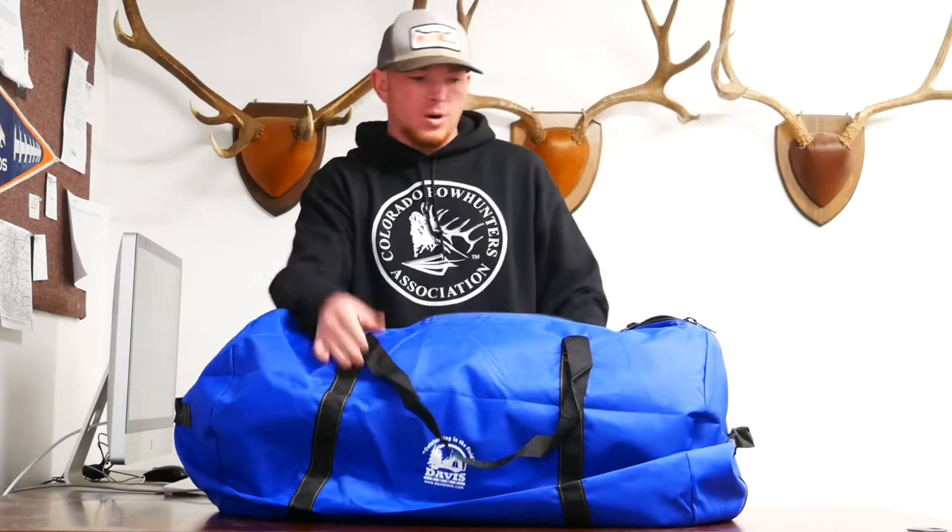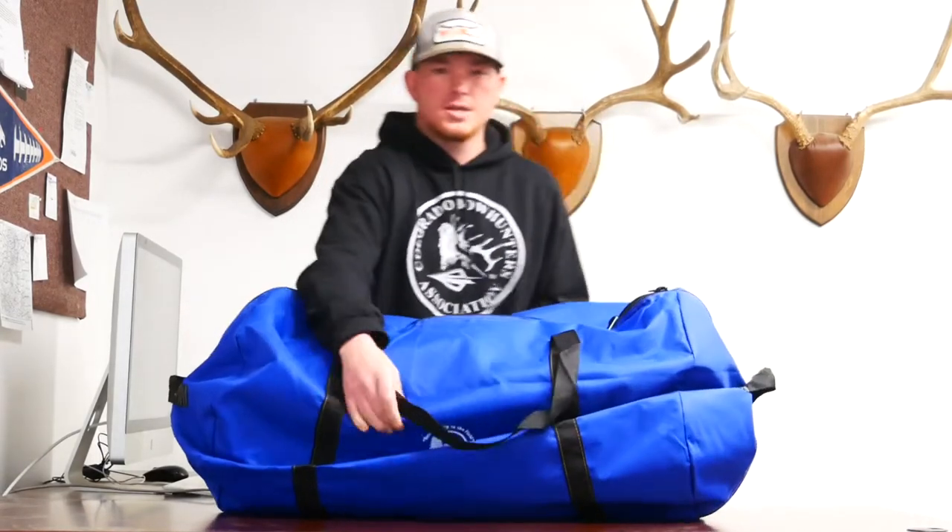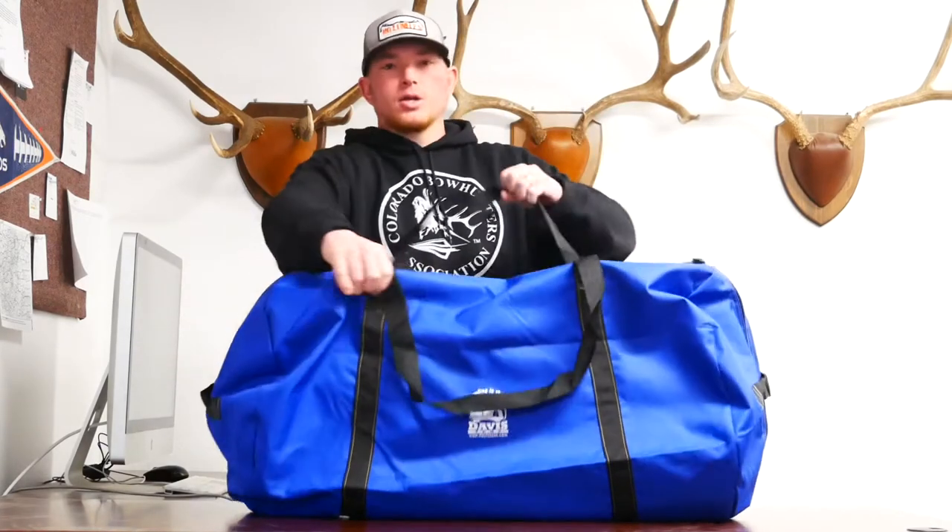It also has four handles — you can pick it up in the front and back like this, or it also has two more handles on the side so you could throw it over your shoulder.